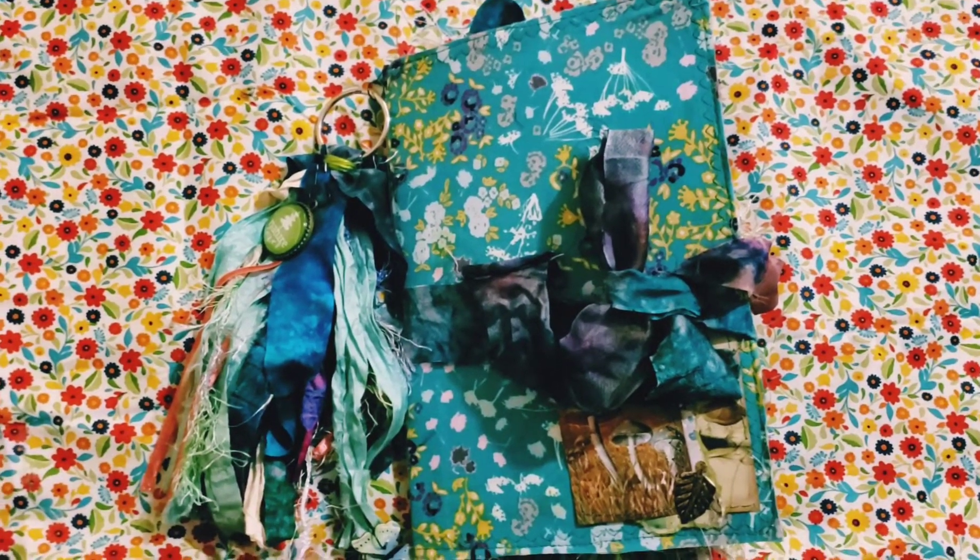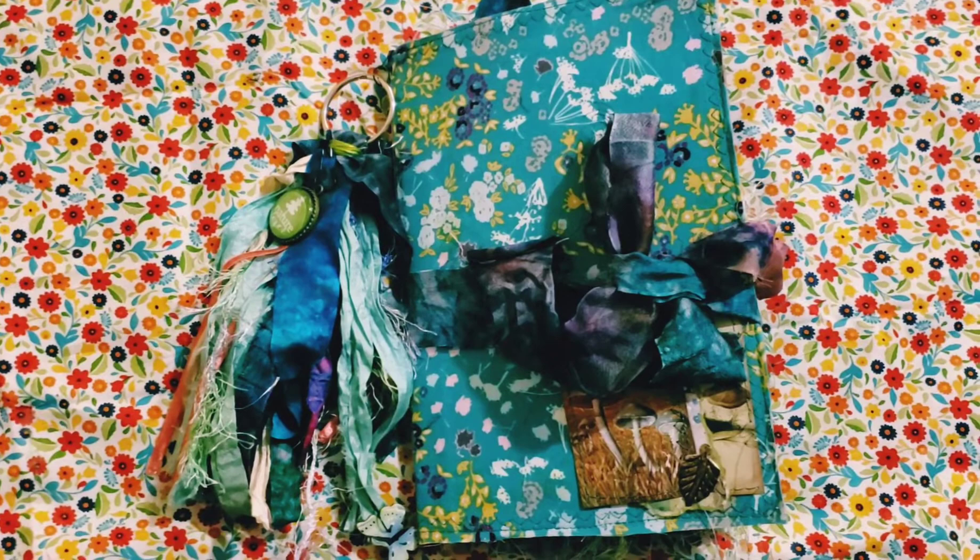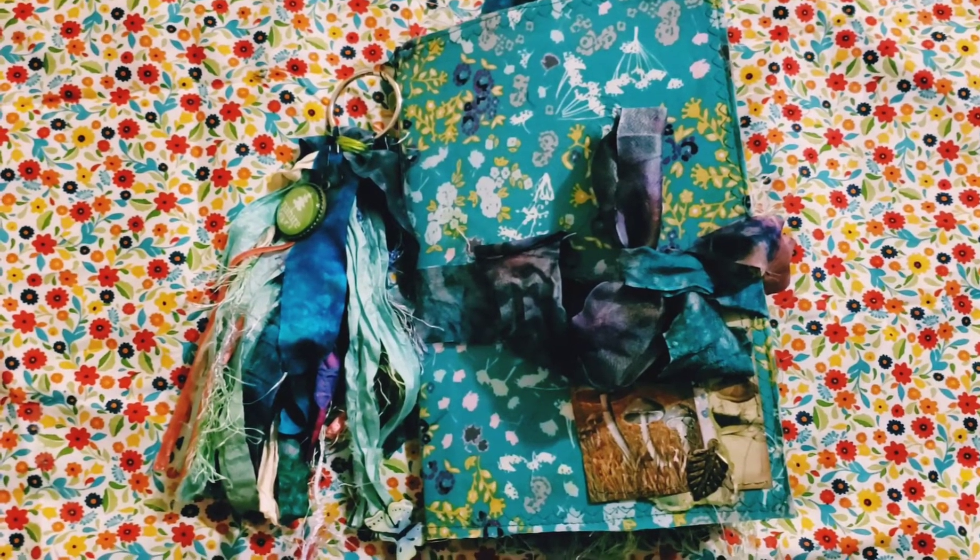Hey guys, it's Ellie from Elsie Bell's Bookshelf. I am back with a design team project for Louise Heinzel and Lindsay Zanore.